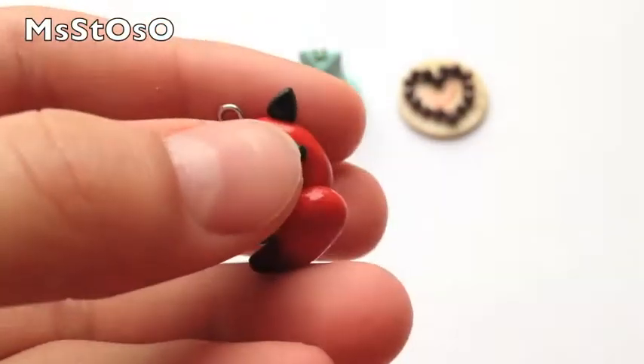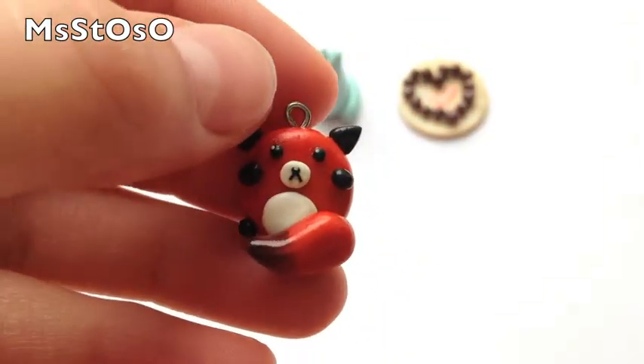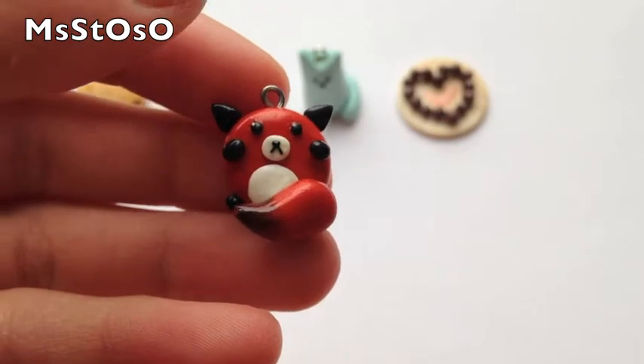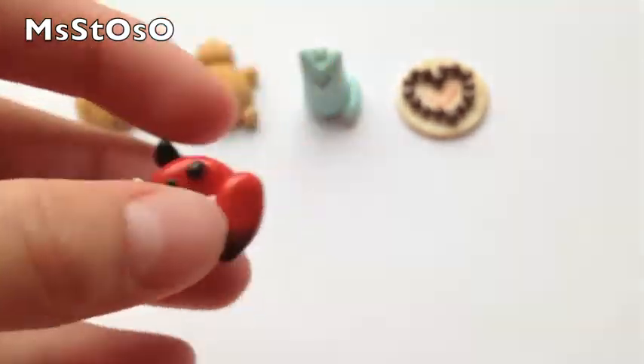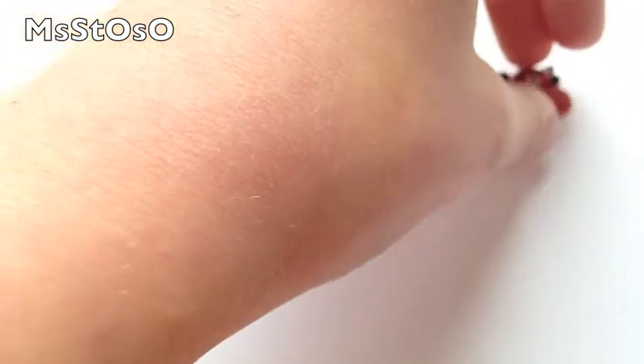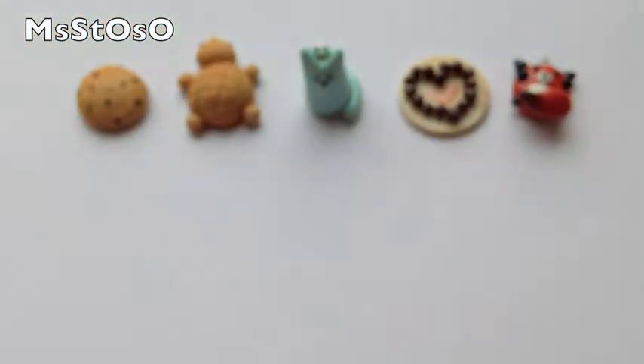Next I made this little fox, inspired by a picture I saw on Pinterest. I shaded the tail to make it look more realistic. But what can be more realistic than a round fox, right guys?